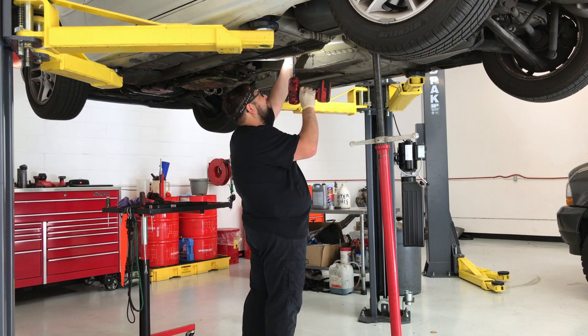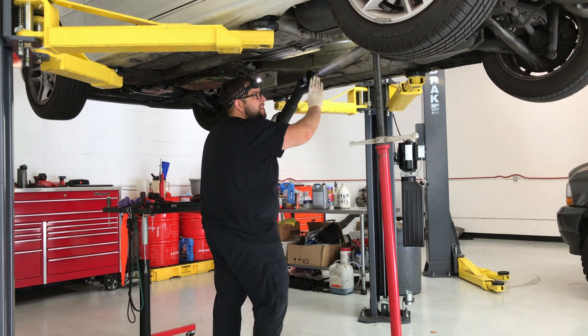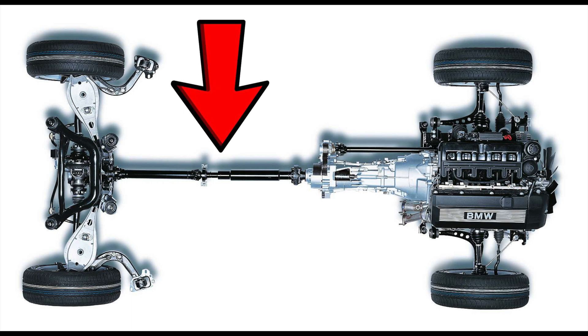After the exhaust system and heat shields are removed, the driveshaft is disconnected and secured out of the way. The driveshaft transmits the power from the transmission to the rear wheels on this car.